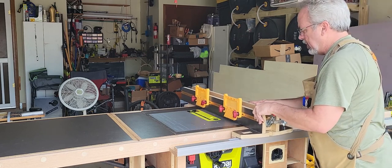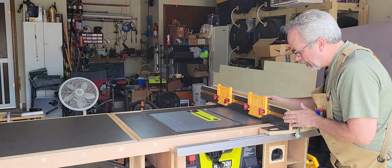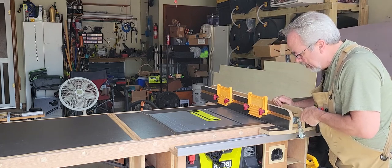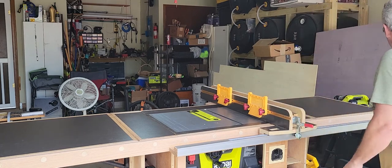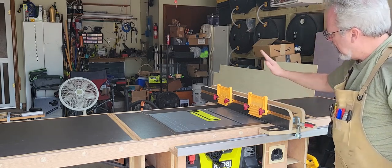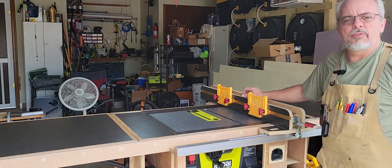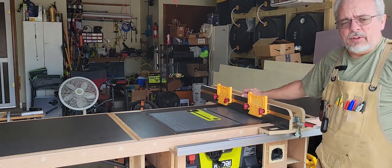It slides fairly easy all the way down here. Here's where the majority of the cutting is done. That's pretty much it — it has every feature that a normal table saw fence has.